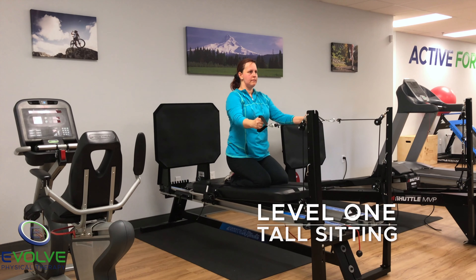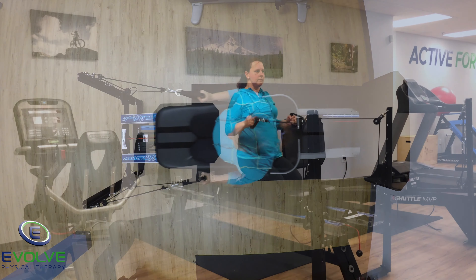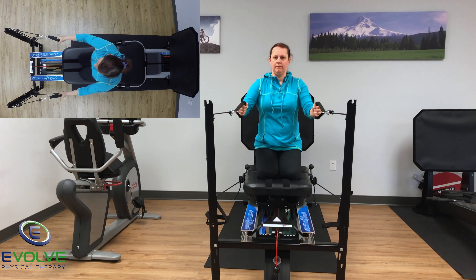The first exercise is the tall sitting row. While performing the row, keep the shoulders down. Breathe out as you perform the pulling movement, and breathe in as you return to the start position.